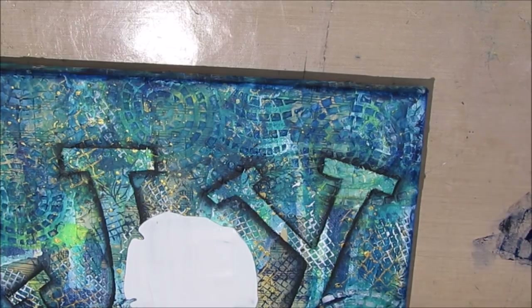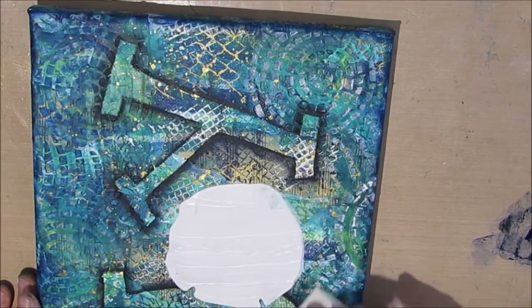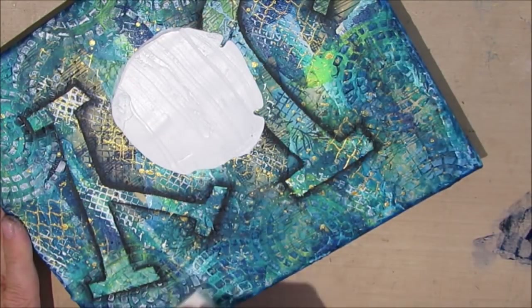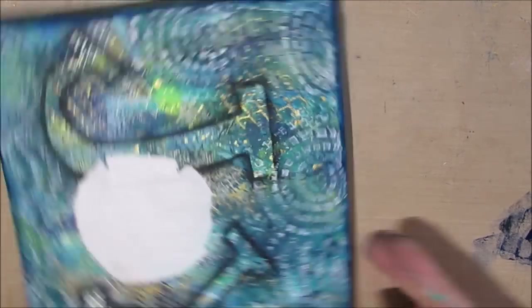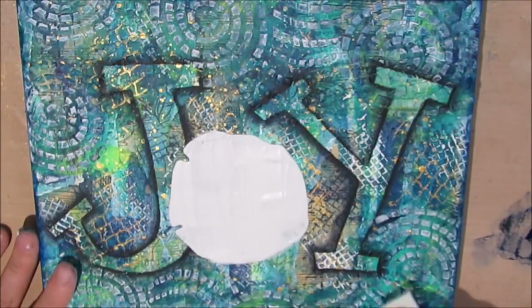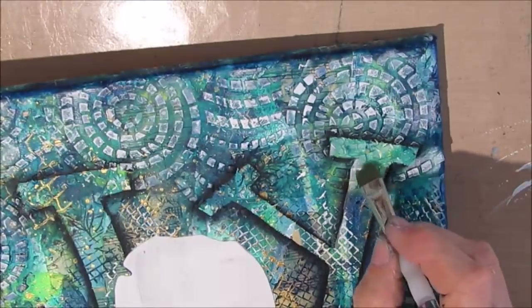I've got a makeup sponge, putting the paint on, stamping it off to the side, and then just rubbing. Now I'm coming in after the Prussian blue had dried with white. I find that the white will pop more with the first darker layer underneath, and some of the places I don't have it covered yet. So now we have the light and the dark, and I'm building up layers over time. I did spend a lot of time off camera adding to it.